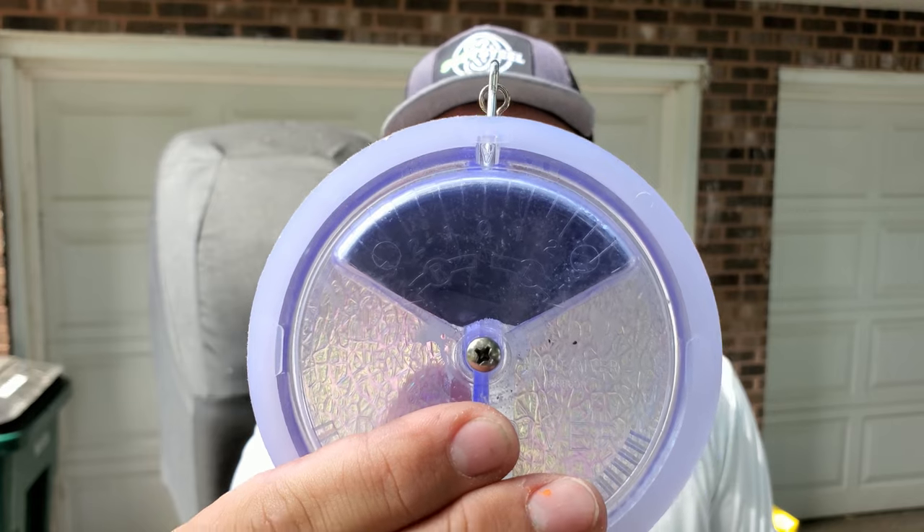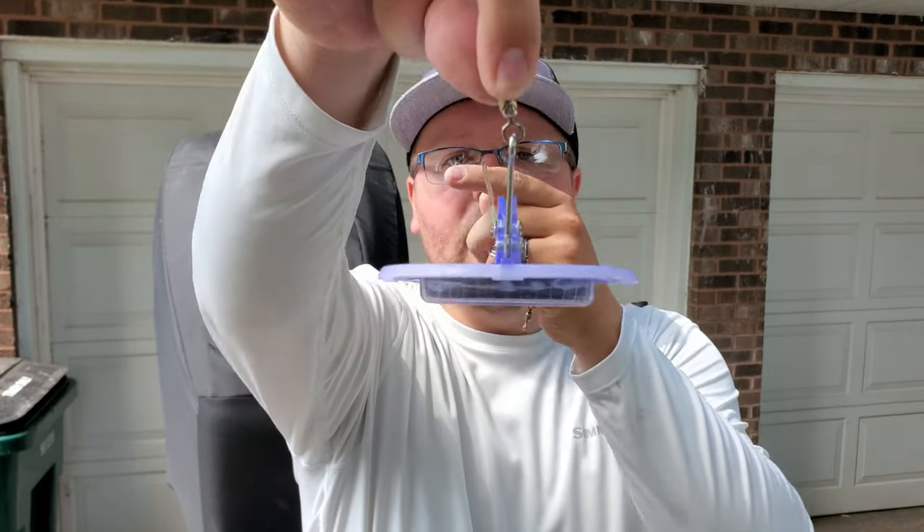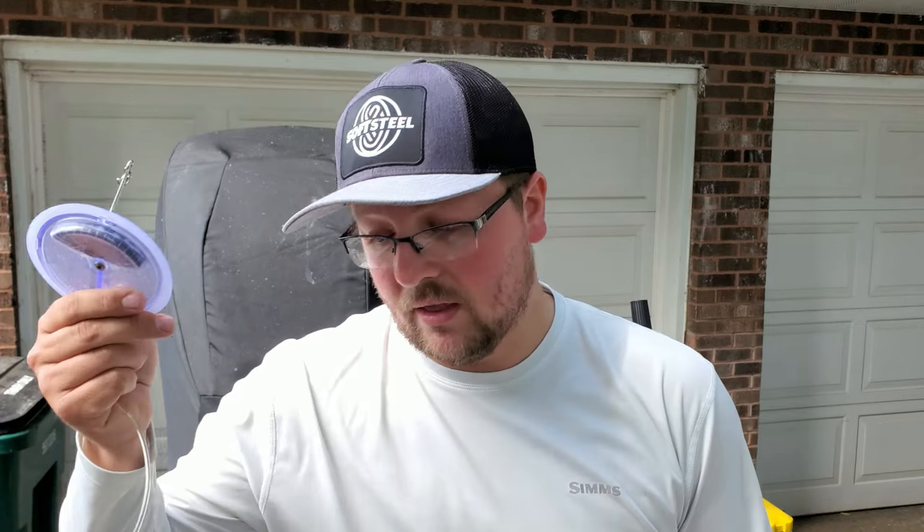You can also set this on a zero setting. Most dipsy divers run through a series of numbers up to three and a half. So when people say 'I was running 150 feet of line on a two-and-a-half setting,' they're referring to the numbered dashes on the diver. On a zero setting it has no lean — it's straight up and down — and it'll act just like a downrigger, pulling the line straight down.